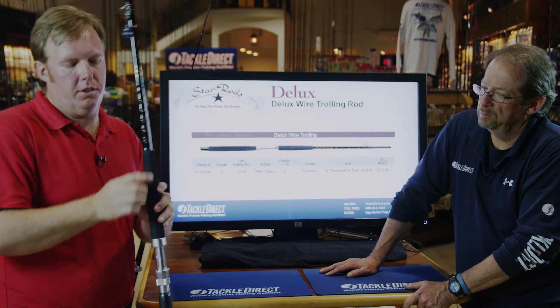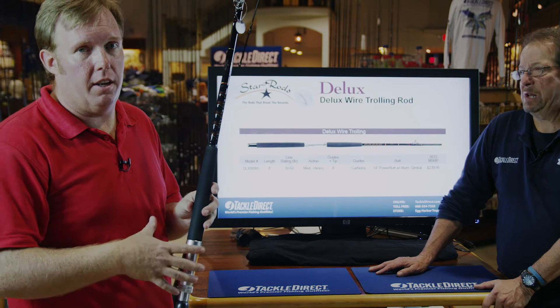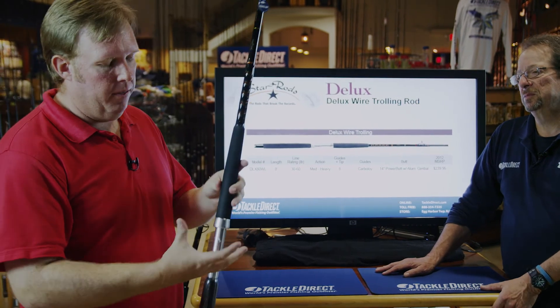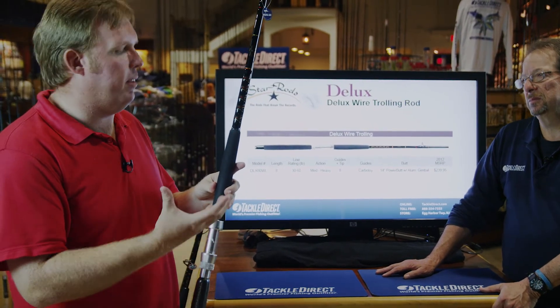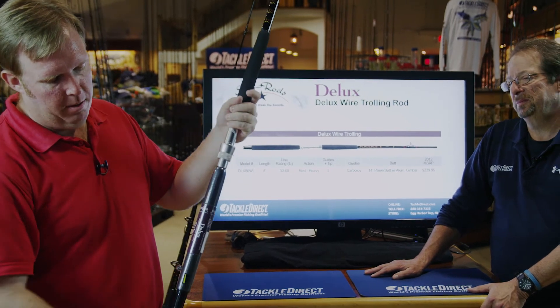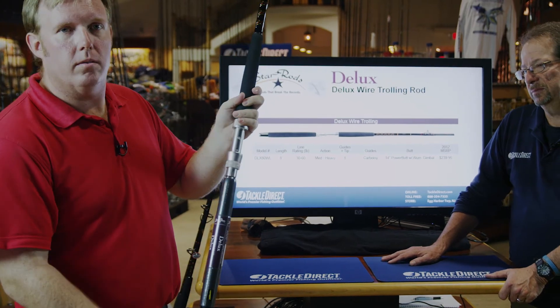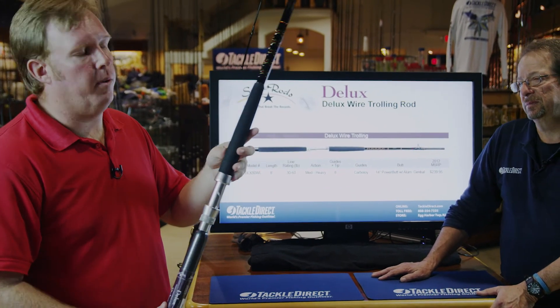We also use a heavier aluminum reel seat from Stewart, which is heavier than what we put on some of the other rods because you're using a big reel designed to handle wire. There's a lot of twisting when a reel has wire on it because of the extra weight. We use our power butt and we have a gimbal on here because it's going to lock on a rod holder for a guy that's trolling, so you don't have it twist, come out, or spin on you while you're fishing.